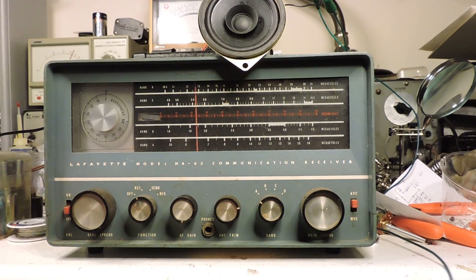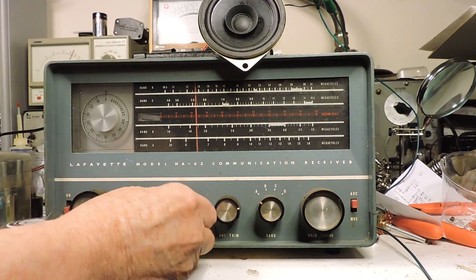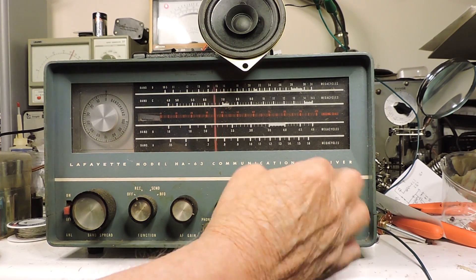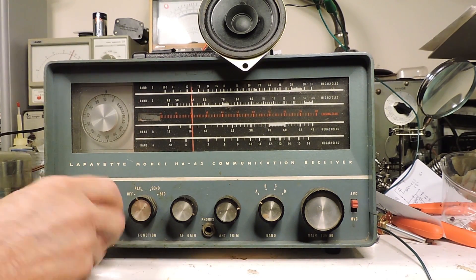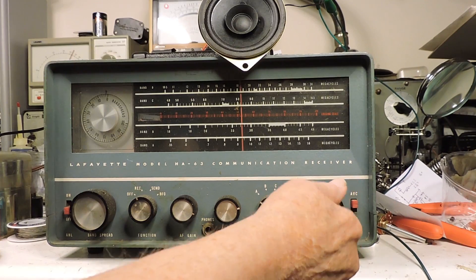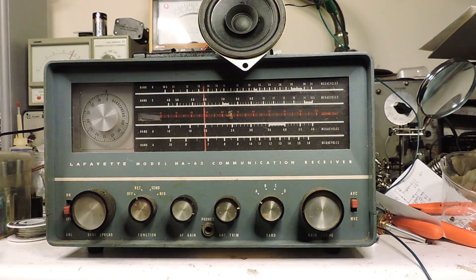I've got the antenna right here. I don't hear anything yet — I can see a little bit. A little bit more voltage — 90 volts.